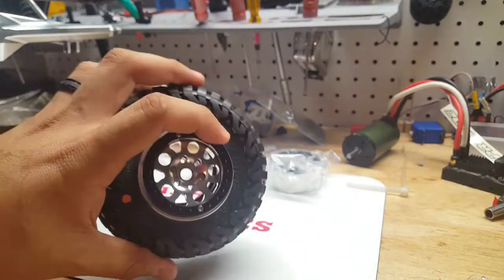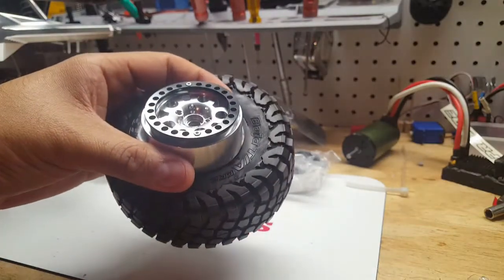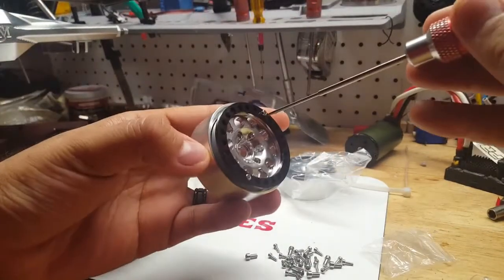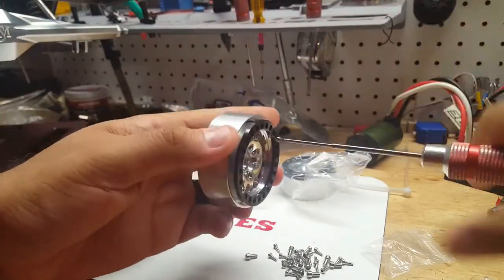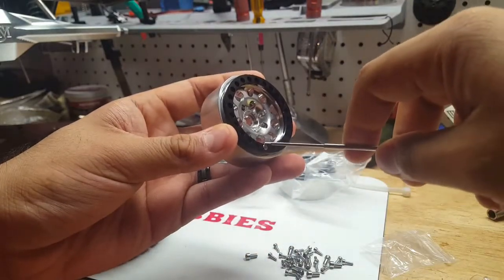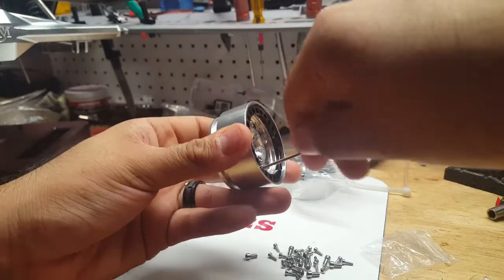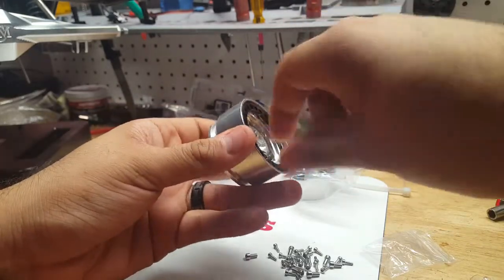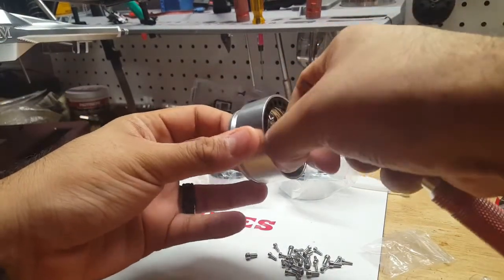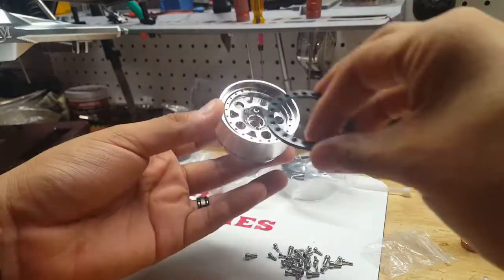If you saw my last video I was working with these BF Goodrich KR2 1.9 tires from Proline, and I'm going to go ahead and install these on here just so you can see how it's all going to play out. These are 1.9 beadlock wheels, traditionally made for a rock crawler, but I'm using them for the custom trophy truck I have from Elvis RC. If you haven't checked them out, he makes some sick rigs, so make sure you do.